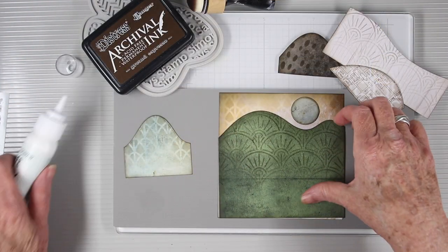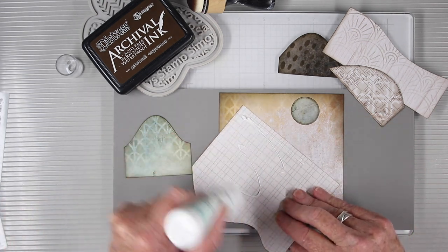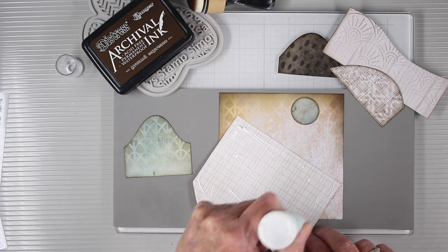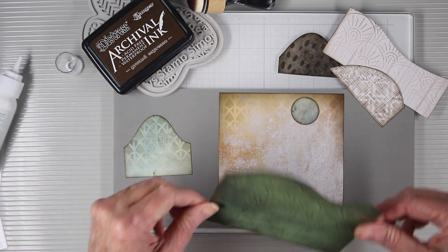Now that I have all my pieces stenciled I'm going to start assembling, and I'm using Simon Says Stamp craft tacky glue. This will give me a really nice permanent bond and will dry flat so I won't have much bulk to my page.